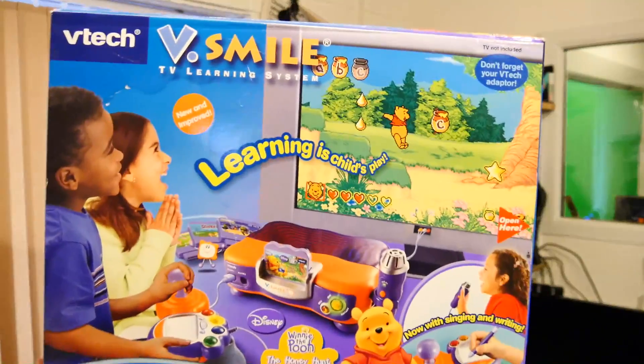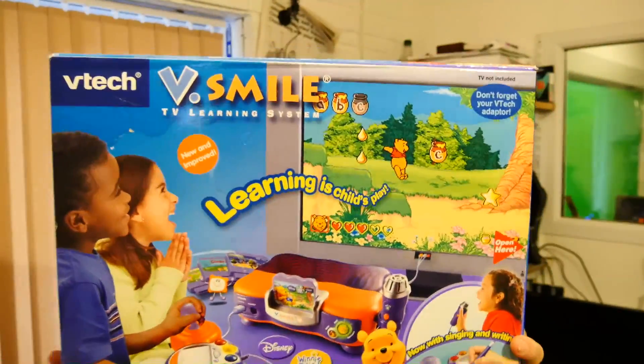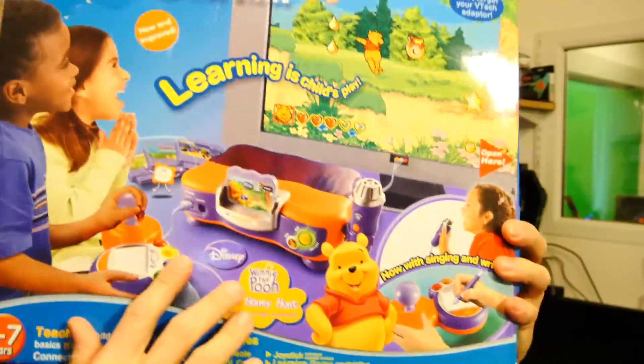Hi, I'm Andrew Armstrong, welcome to the back office. If you're familiar with this channel, you'll know that I have certain traction on my videos starring this VTech VSmile unit, and it has lots of games here.